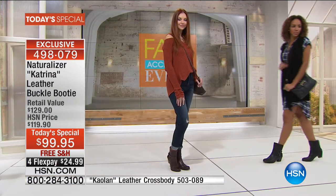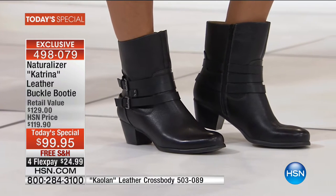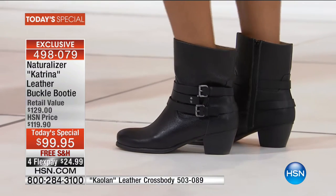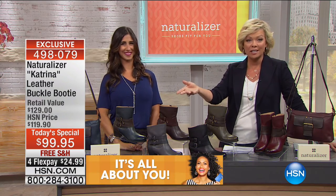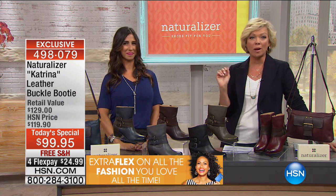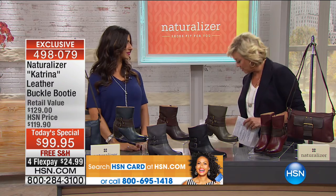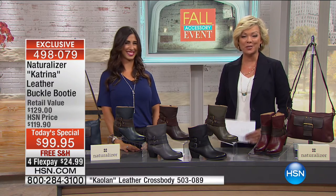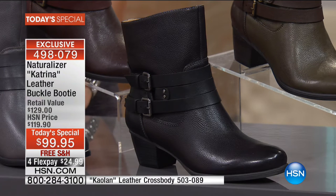You're not going to find this in retail — this is only here at HSN, and only today is it a $20 savings with free shipping for everybody plus flex pay. We're letting you pick your card of choice — debit card, PayPal, or any major credit card — and it's $24.99 that's all you put down. Then you get them delivered right to your door, no charge. You've got a month — if you don't love them, send them back. If you have an HSN card, you can add a fifth flex, bringing it down to about $20.